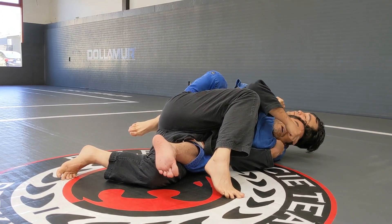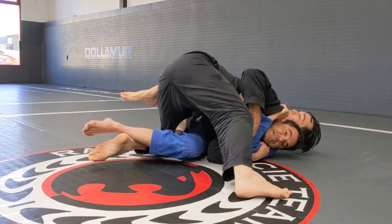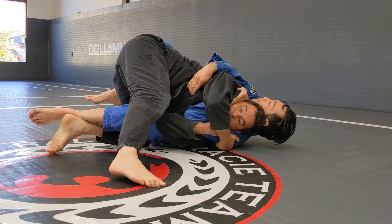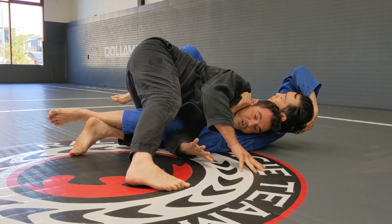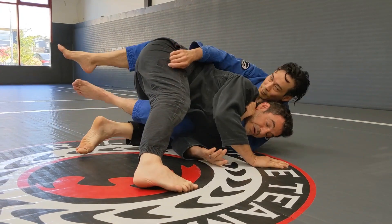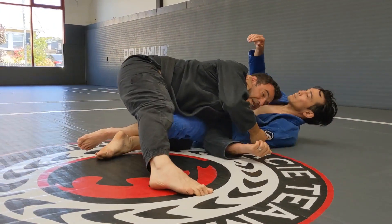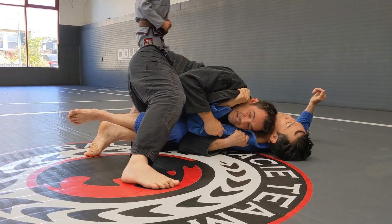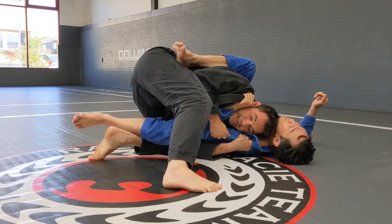Now I need to free my shoulder, so I'm gonna start to turn. It's very important to pull — I'm gonna get my grips right here and I'm pulling the shoulder. If I let go, he's gonna move back and get the hook back. So bringing his shoulder is very, very important. He's always with that leg over.